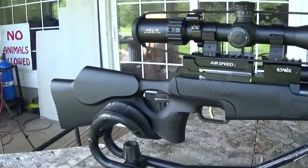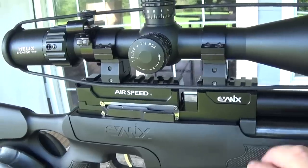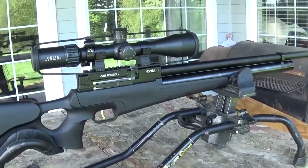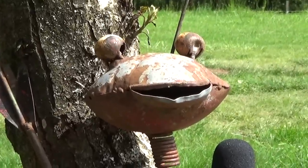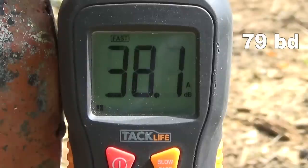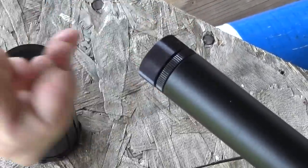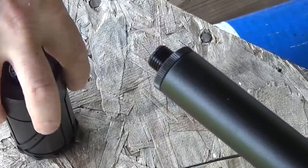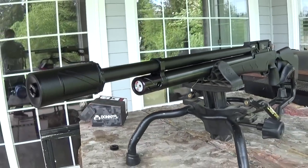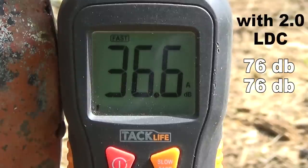The gun is all cleaned, scope on, and ready to go. I'm going to leave the LDC off because it wasn't any quieter — I think a lot of the noise was coming out of the magazine port, so with a magazine in it might make a difference. After installing my Donnie FL 2.0, the noise level was basically exactly the same. This gun is basically backyard friendly either way, with or without an LDC.